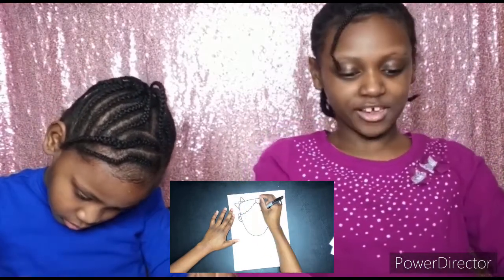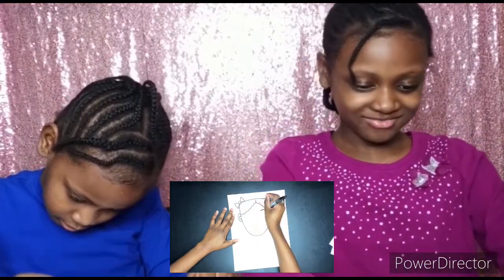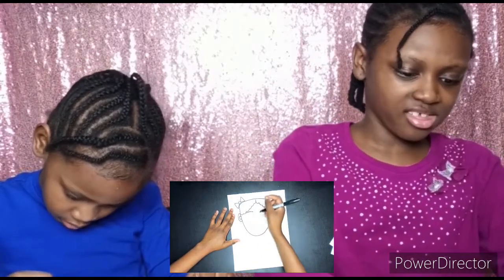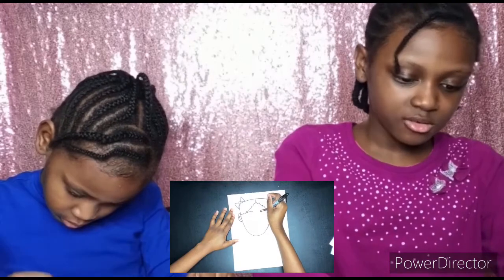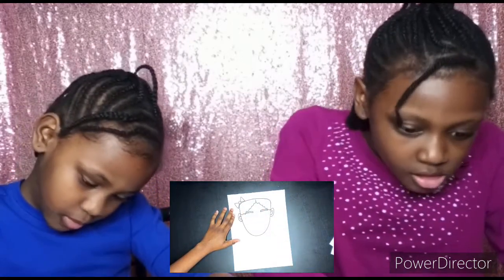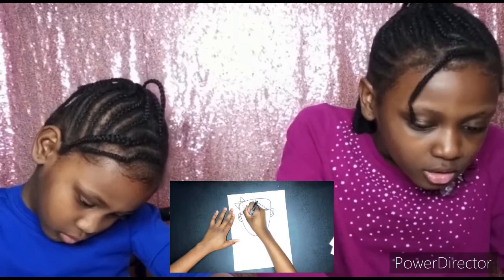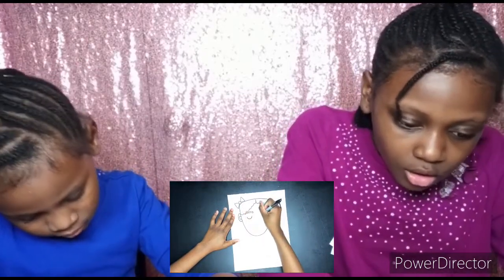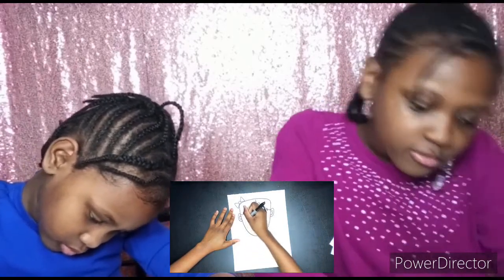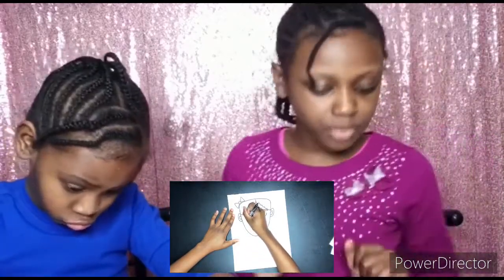Now I'm doing curved lines on both sides for my eyebrows, and then I decide to go back and box it out. Now I'm moving on to my eyes — I start with two U-shapes and then I go back and add lashes by doing some lines. We're drawing her eyes closed like she's reflecting.